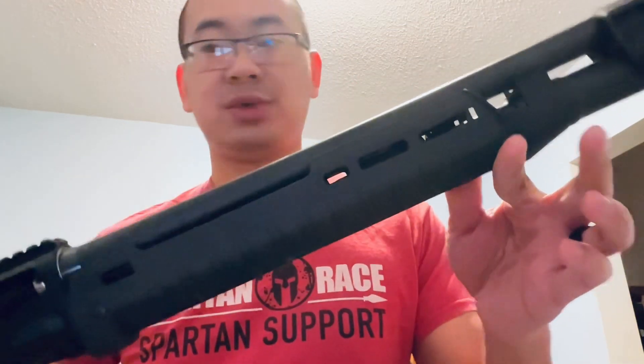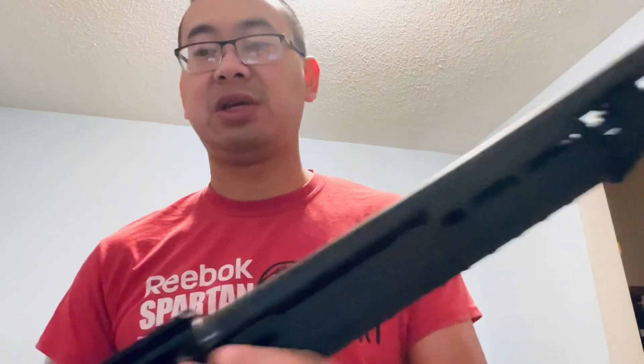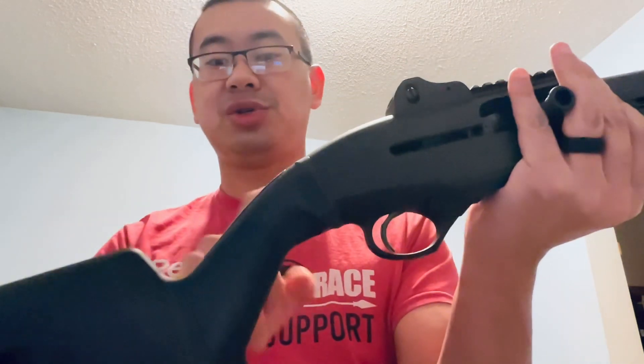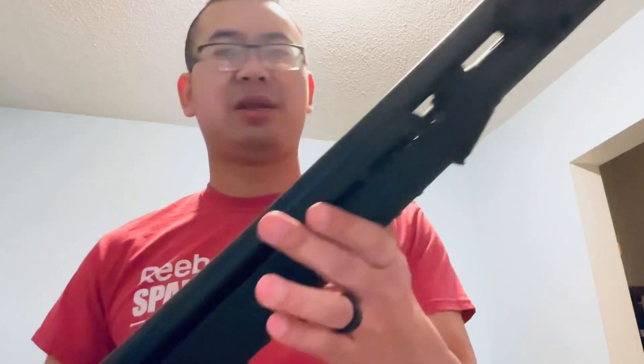Let's do a quick video on a very popular set of upgrades for the Beretta 1301 - the Magpul Zhukov handguard that I showed in a previous video, and the GG&G adapter so you can put an SGA stock on your Beretta 1301.